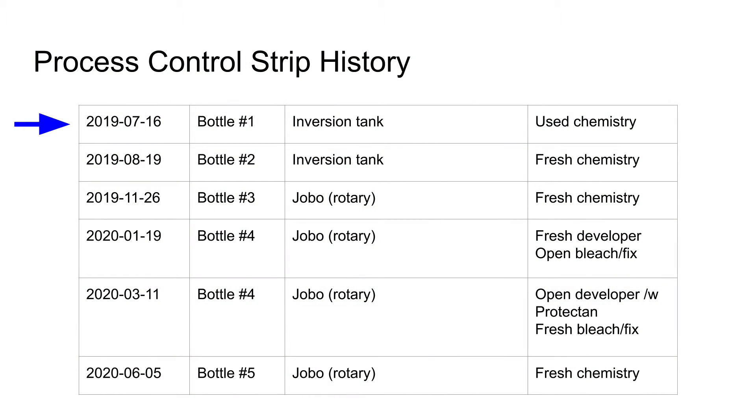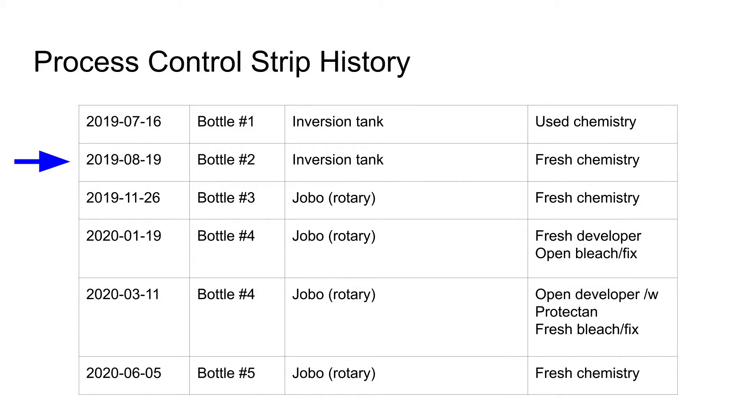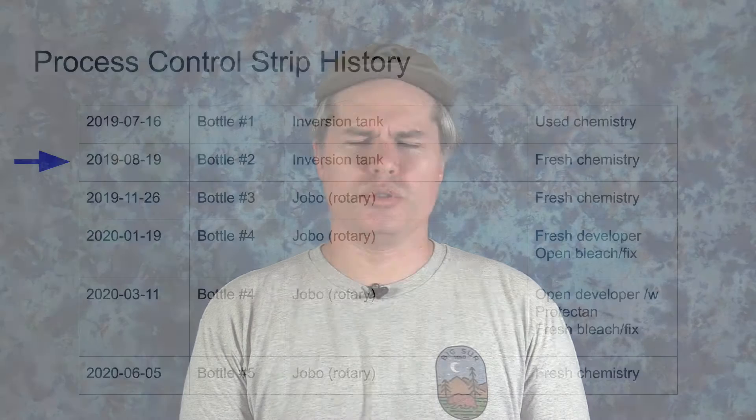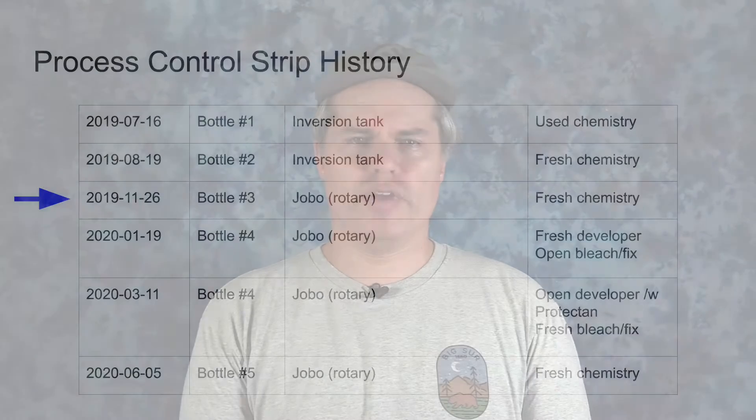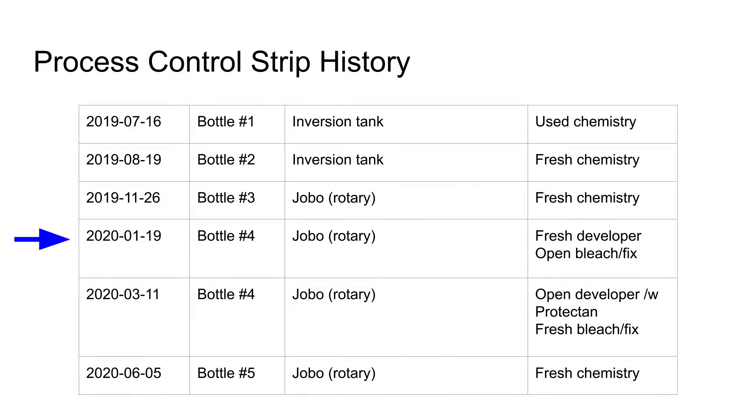This took place in a somewhat ad hoc fashion, so I'd like to quickly review the conditions under which each strip was processed. The first strip was inversion processed in July of 2019 with reused developer from bottle number one. The developer looked murky at the time, so I was unsure as to whether or not it was still good. The strip seemed to come out all right, at least visually, but I didn't yet have a densitometer to inspect it properly. The second strip was also inversion processed in August of 2019 with fresh developer from the top of bottle number two. The third strip was processed on the Jobo in November of 2019 with fresh developer from the top of bottle three. The fourth strip was processed on the Jobo in January of 2020 with fresh developer from the top of bottle four.